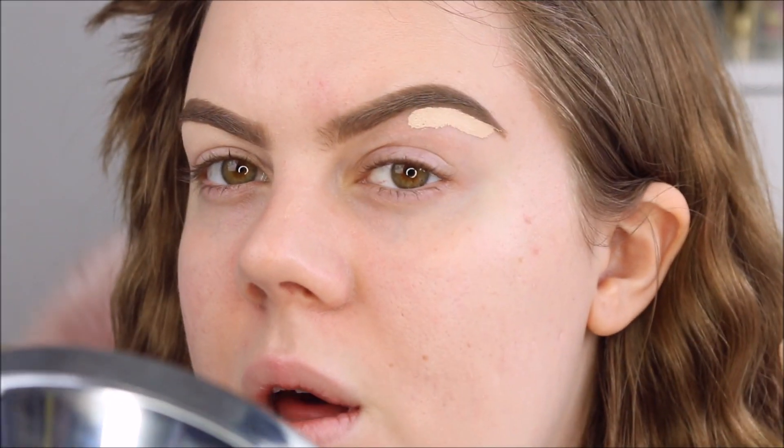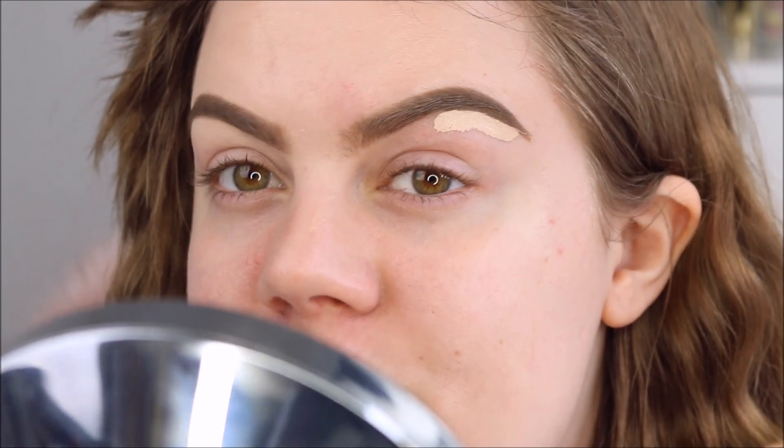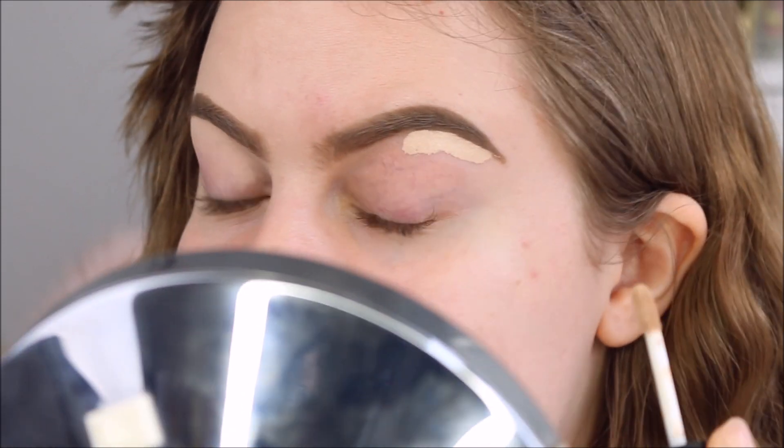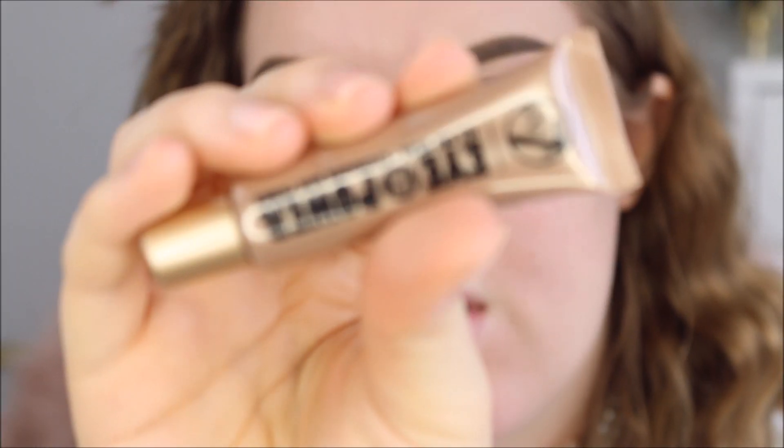A lot of beauty gurus say they can't do eyebrows and talk at the same time, and it's really true — I can't do that either. It's so hard. Okay, so those are the brows. I feel like I have to be fair to the Colourpop brow products, because I feel like I didn't do the best job today — it's just a bad eyebrow day. Anyways, let's move on.